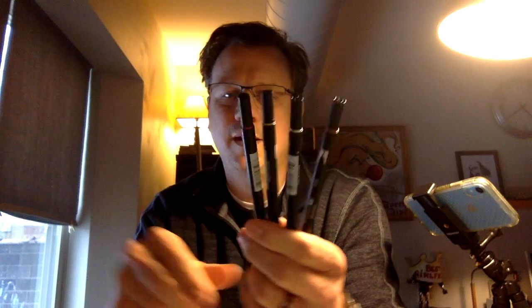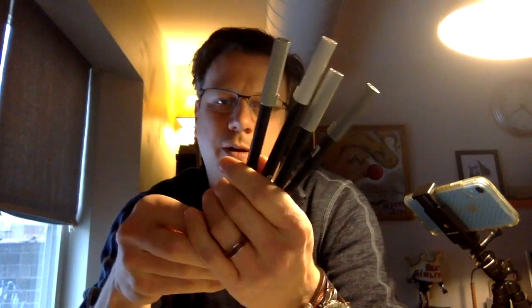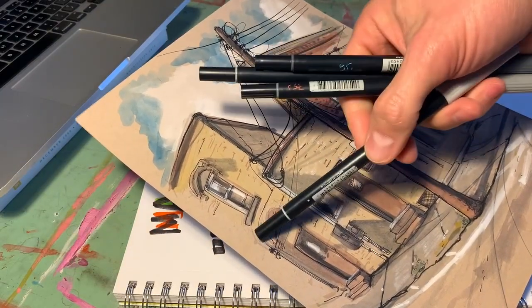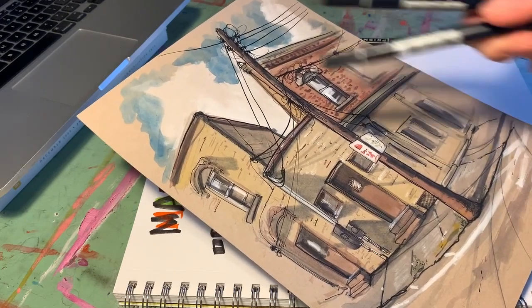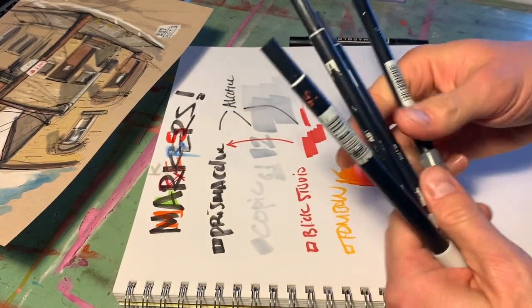These are also pretty cheap — about a dollar sixty at Michael's or online. I like to use the grays and I use these on my artwork all the time. There's a little urban sketching scene and I use these markers for the grays — I also do the pre-under drawing with them, some of the shadows and things. I use the N45, N65, N75, and N95, though I barely use the 95. The numbers are labeled right on the barrel.